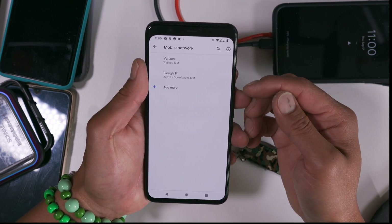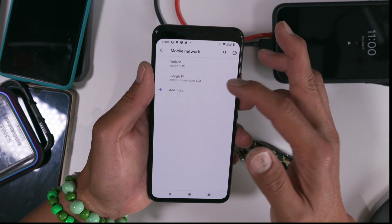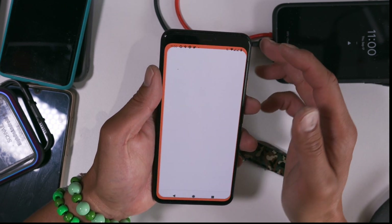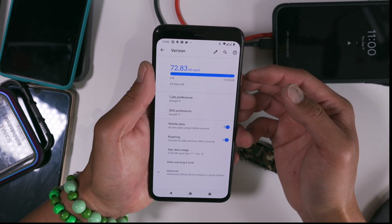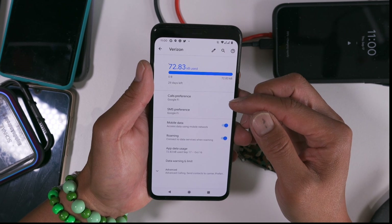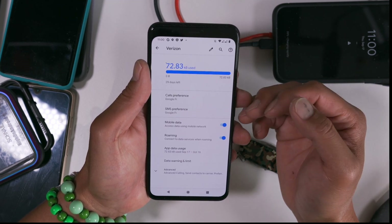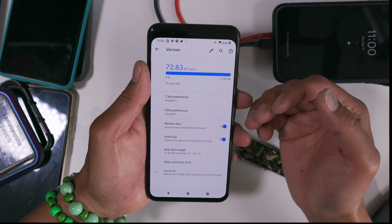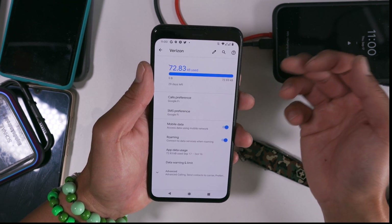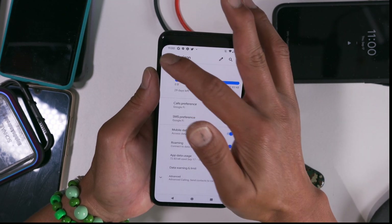So now I have two SIM cards, which is awesome. This is on the eSIM, so I don't need a physical SIM card — I just have to sign in to Google. This is my Verizon. Right now my calls are going to come to Google Fi, SMS coming to Google Fi, and I'm still going to be able to receive calls. You're still going to be able to receive calls and SMS on your Verizon too.